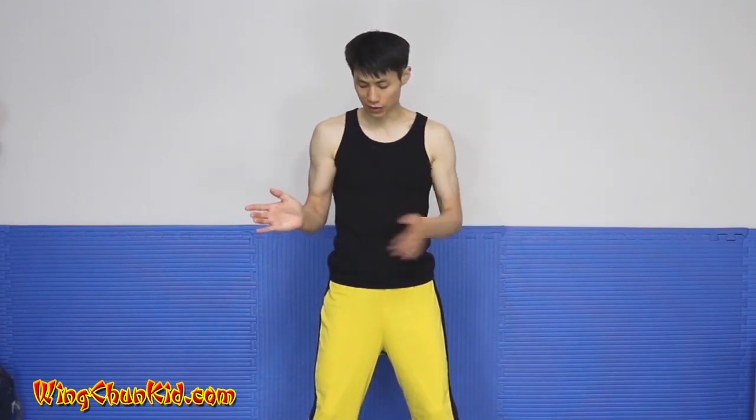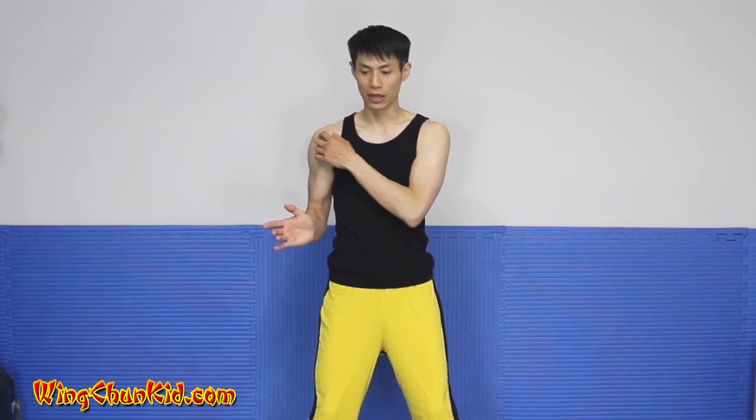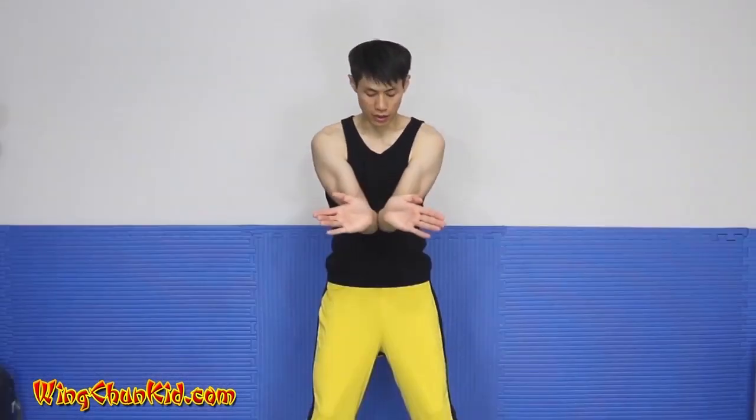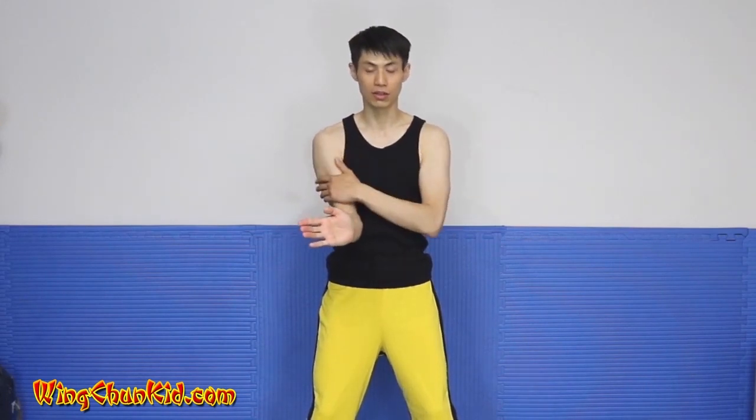A good way to find the right elbow position is to do push-ups with your elbows real close to your body and find the position that's easiest. You can experiment — having elbows flared out uses only your shoulder and chest muscles, but when you bring them in nice and close, it engages your back muscles along with your shoulders and chest. More muscles are engaged, and the structure connects your wrist directly into your spine much better. That's why we keep a close elbow in all our hand positions in the first form.